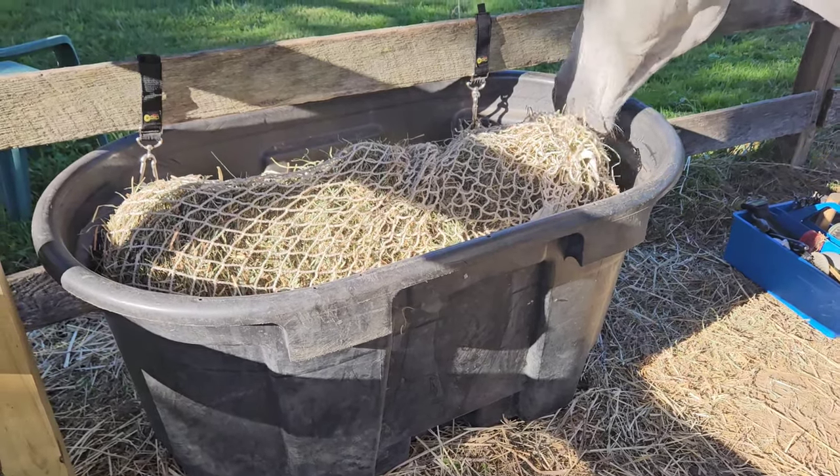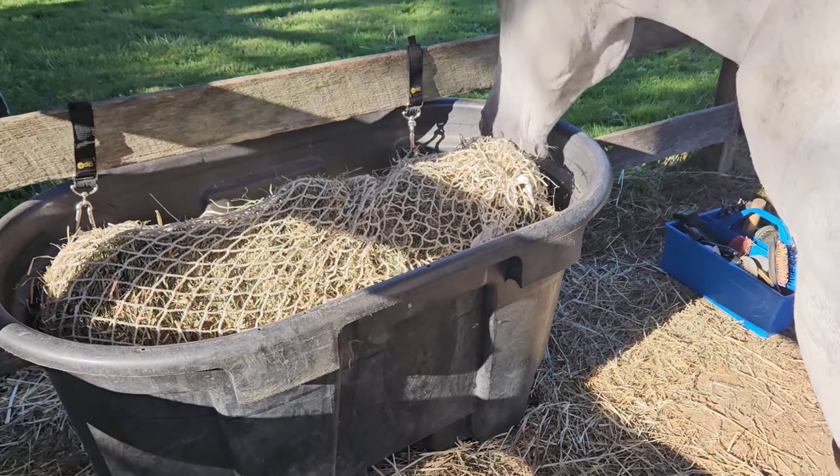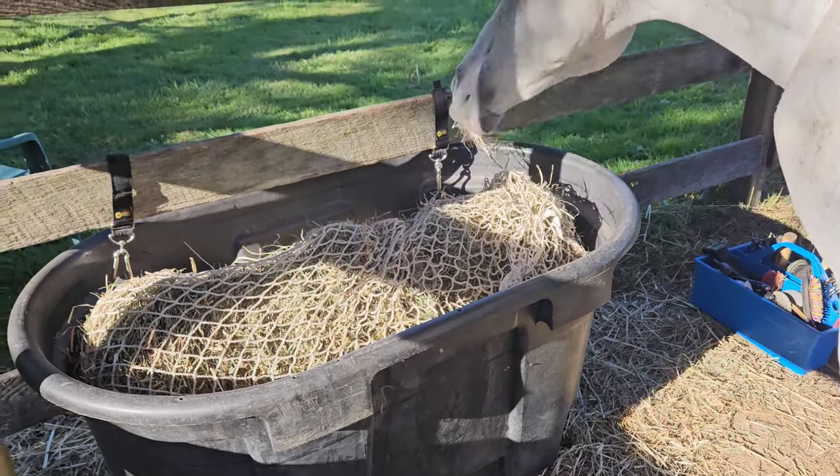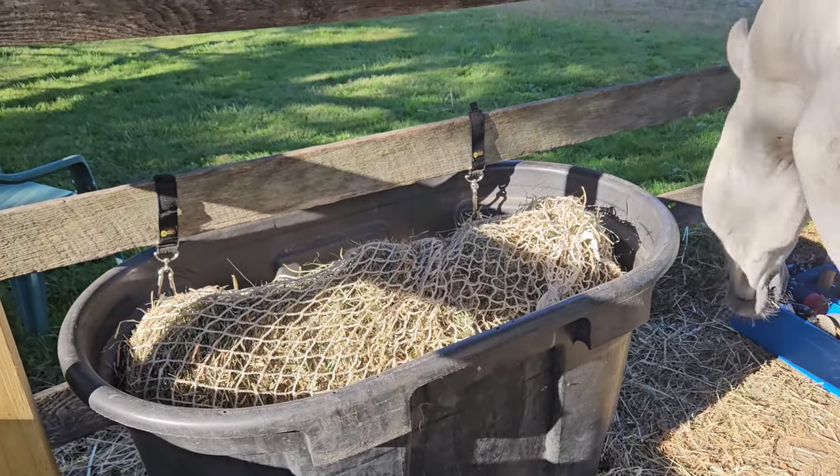It wastes no hay and he eats slow because he doesn't need to gorge himself. Best hay net out there — it's in the description box, use that link, thank you.